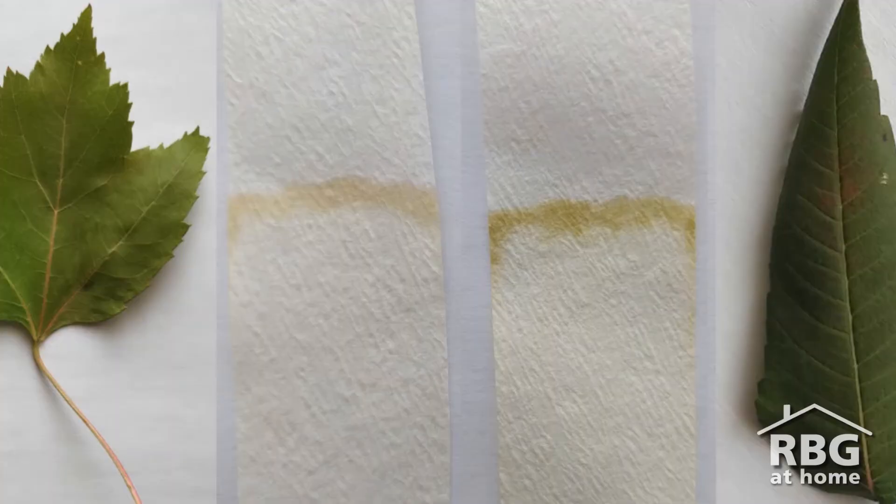Here you can see the results of my red maple leaves and sumac leaves that I collected in late September, as the leaves were beginning to lose their green color.